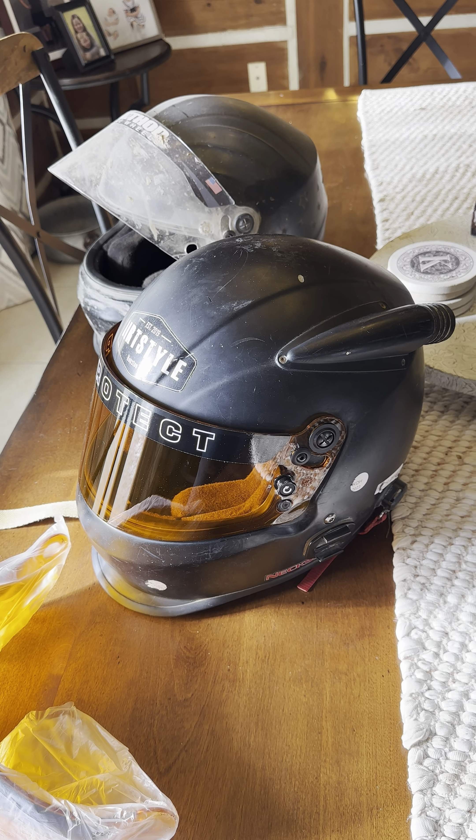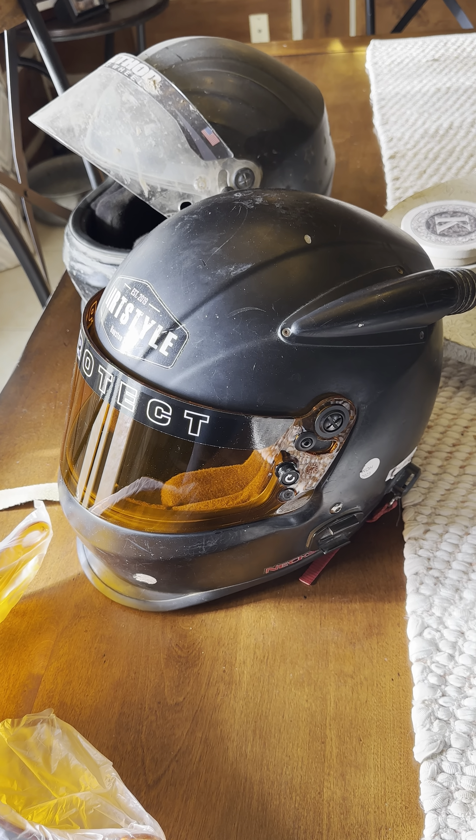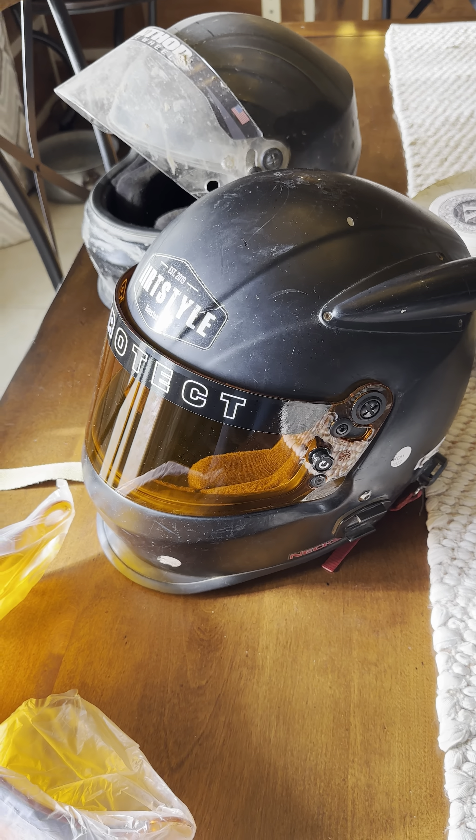My buddy Josh Felix actually gave me his impact helmet in the pit so I could continue on with the UTV Hammers race this past year with Ruslan. So yeah, that helmet was broken.